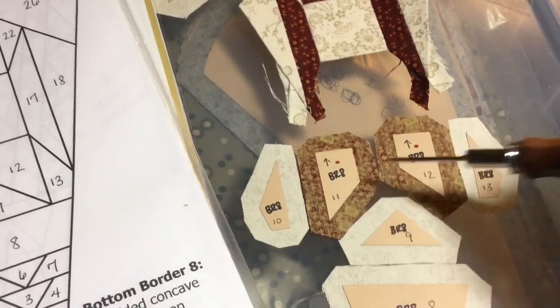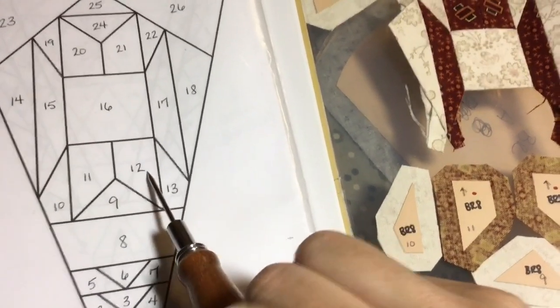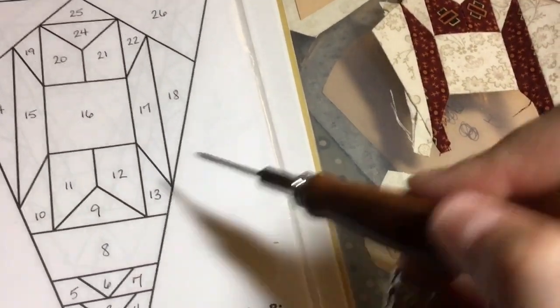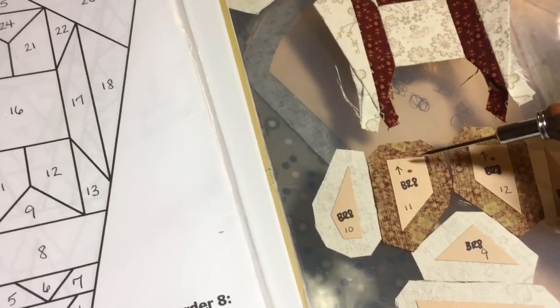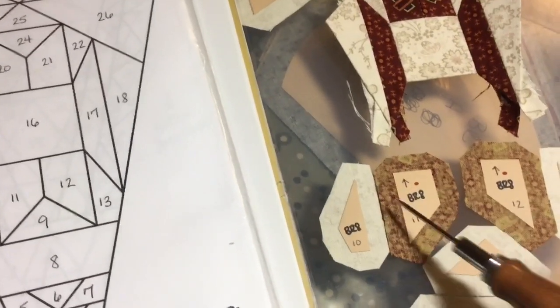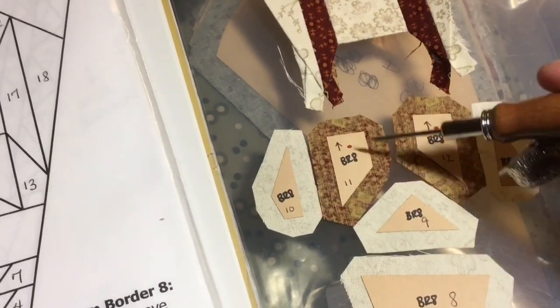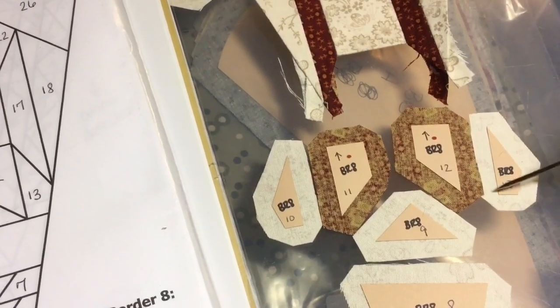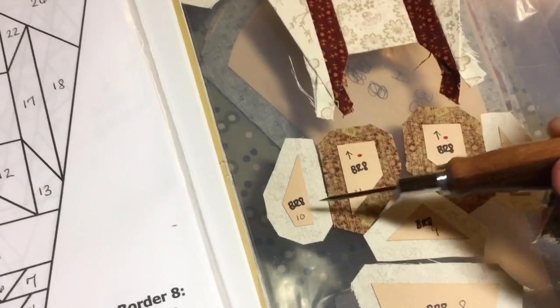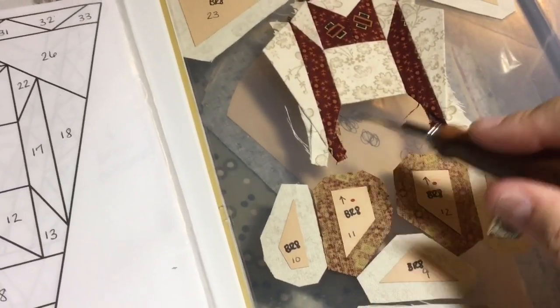This section right here — 10, 11, 12, 13, and 9 — is going to be another unit. I'm going to assemble 11 and 12, put these together from the side, then put 9 on 11 and 12, and then 10 and 13 in that order. When I baste these, I'm going to baste 13 last to make sure the tags go away from this triangle. This triangle I'm going to baste first to make sure the tags go down. And these inside sections last, so the tags go away from this seam. So now it's a matter of getting this unit of five pieces together, and then I can attach it to this section.